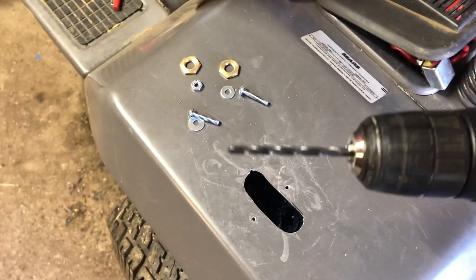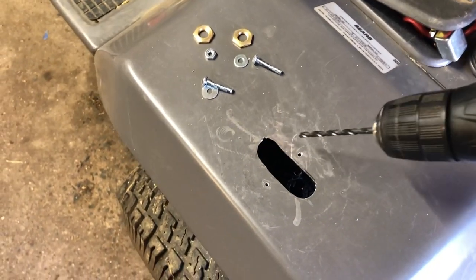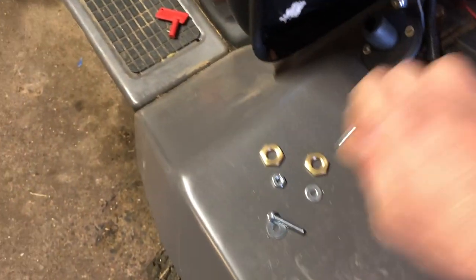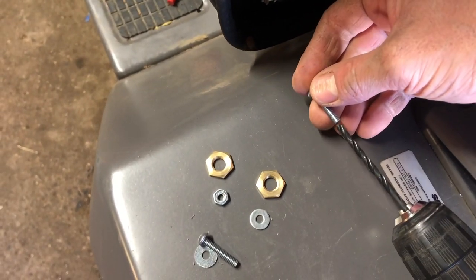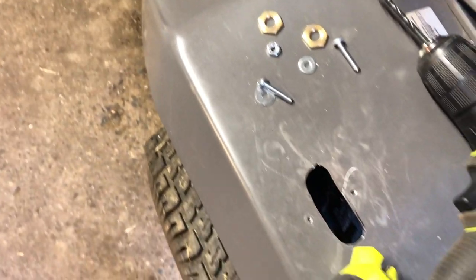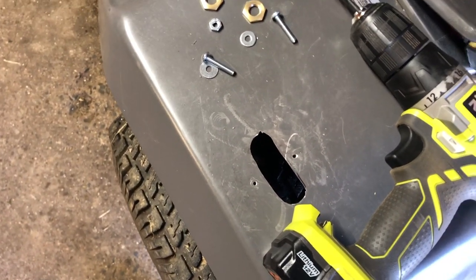Now that the pilot holes are drilled, put the larger bit on and drill out your mounting holes. I matched this drill bit to be a little bit bigger than the bolt so it will slide in easily, and if we're slightly off-center with the pilots, it'll still fit just fine.